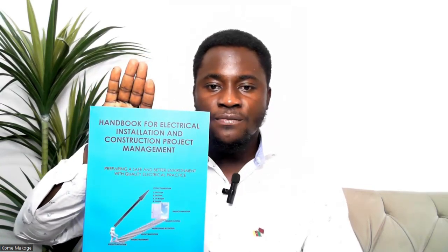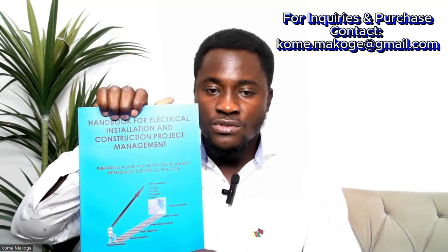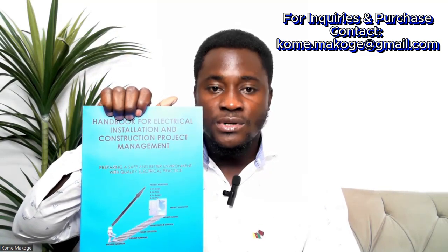Before I dive into explaining the content of this book, I would like to make a disclaimer: this book is not a code book. It's a handbook — a reference book that will help guide you in carrying out different activities in a project or operation. It's not a code book. Your code books will be BS 7671, NEC, Karama Rules and Regulations here in Qatar, or QCS 2014.